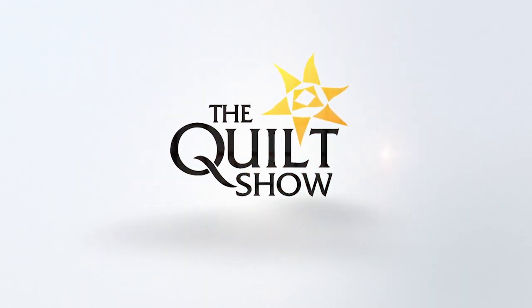On the next quilt show, we couldn't take you to the beach, so we brought the beach here. That is Mel Beach. Mel, what are we going to do on the next quilt show?